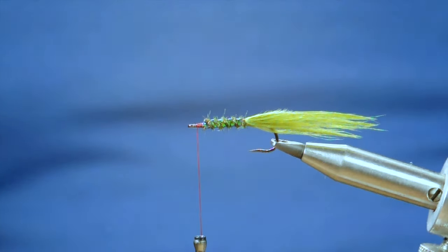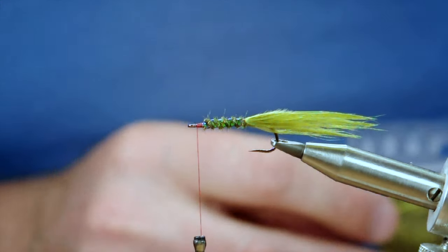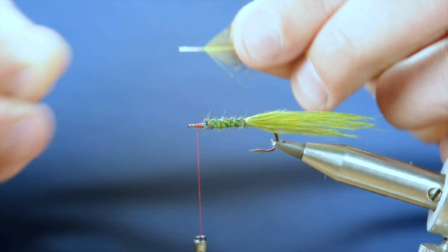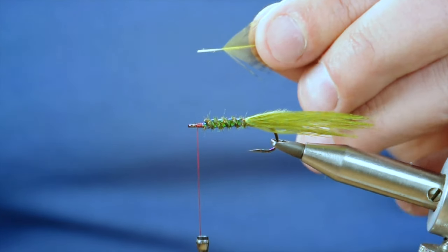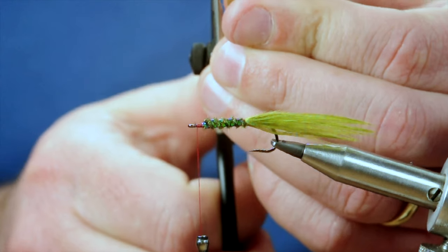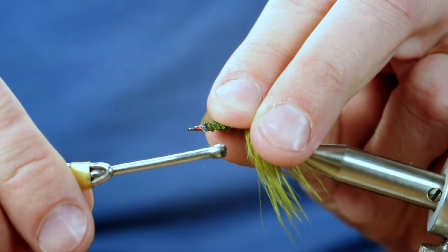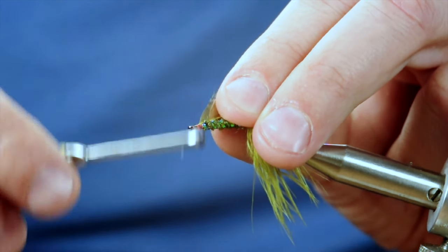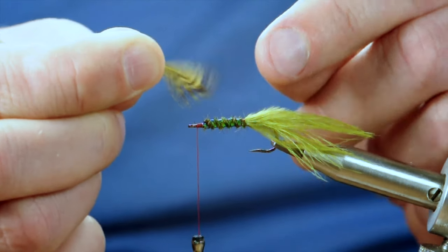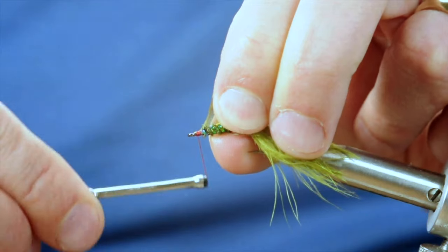To finish this fly off we're going to give it a hackle. I'm going to use some Troutline dyed partridge — it's yellow, a lovely shade, and it just really sets the fly off. I've already taken the feather and stripped away the bottom feathers. There are a couple of ways of hackling and we'll go into that more down the line, but for this fly I'm going to tie it in at the stem. I want to give myself about two or three millimetres and then catch that in. There are two sides to the feather — I want the concave bit to the front of the fly. So I'll just take my time and tie that in to get that effect.